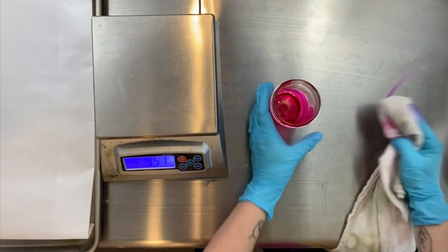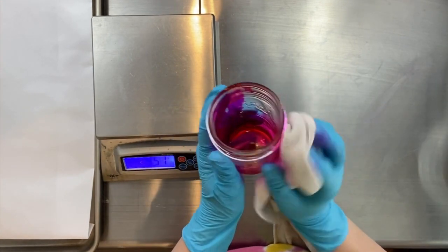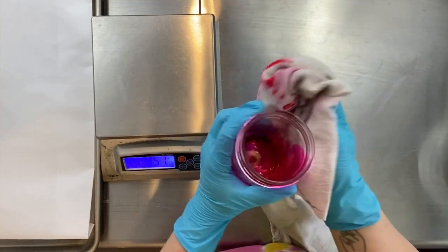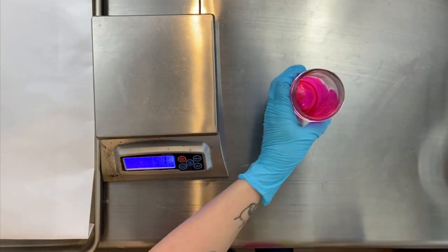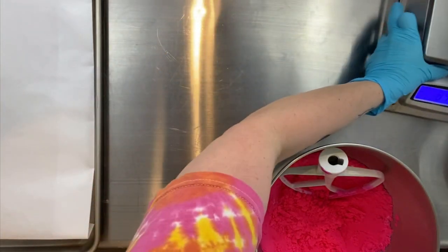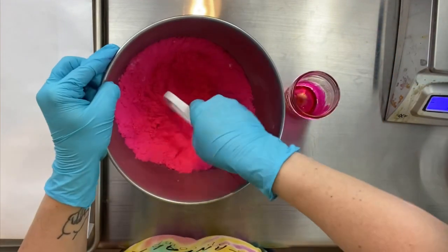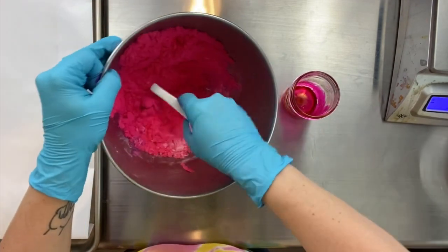That is an advocacy for you guys to please use gloves. I see people making bath bombs all the time without using gloves, and posting pictures of their stained fingers. Please use gloves — this stuff will dye your hands for days. I had one drop of this dye land on my foot, and I had a hot pink drop on my foot for days.